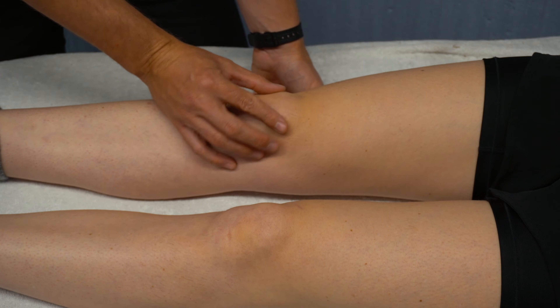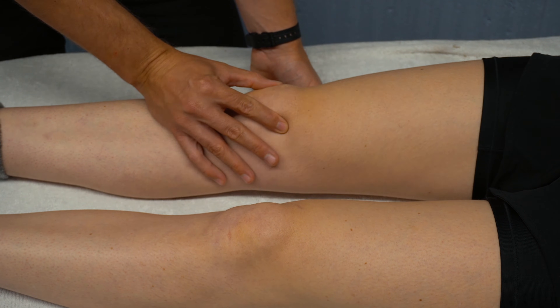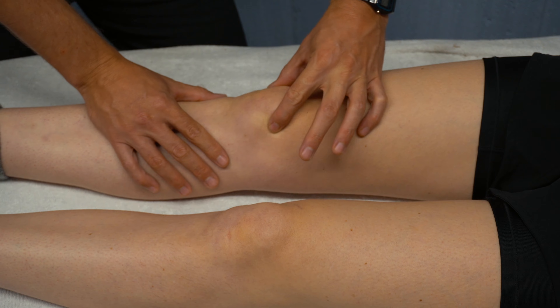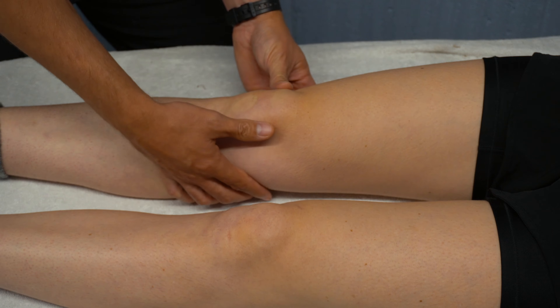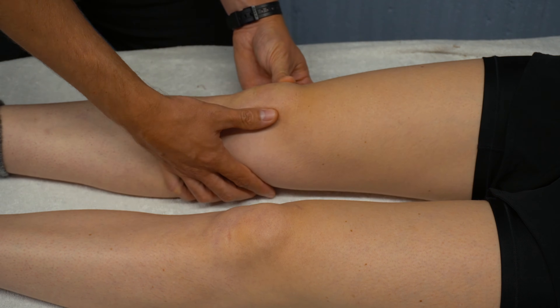We can palpate the patella — we can feel the patella and slide medially and laterally on the patella. We can feel superiorly at the patella and inferiorly, and just see how much movement that patella has.